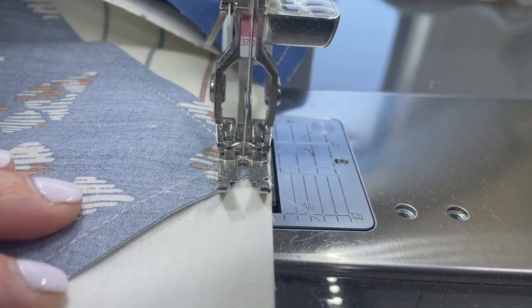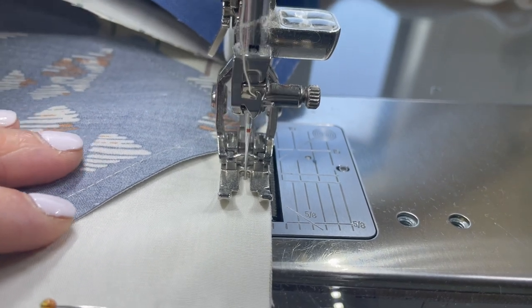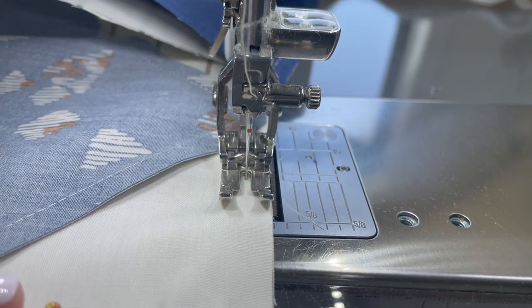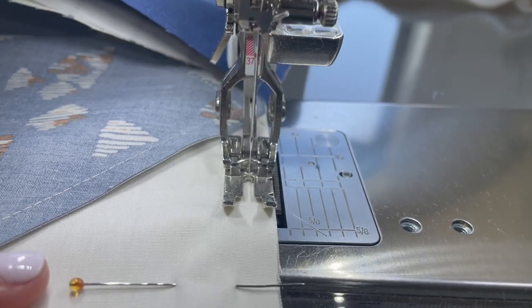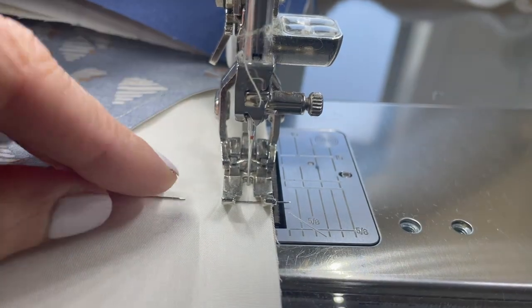I had to go just a bit wide, but then I make up for it and get right back into my quarter-inch seam allowance. I'm not going to sew over this pin.